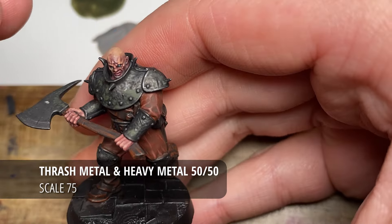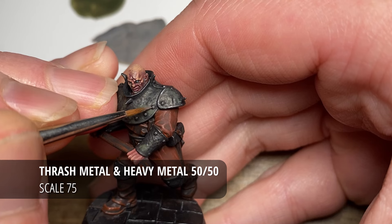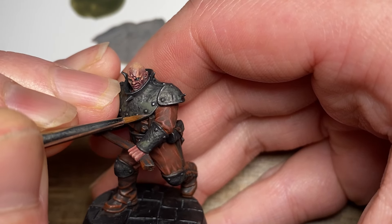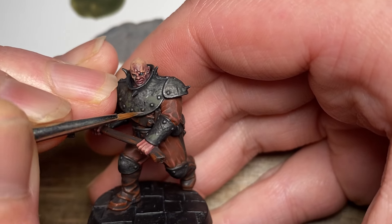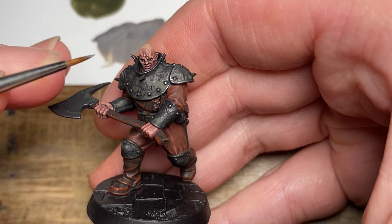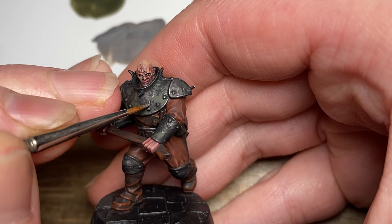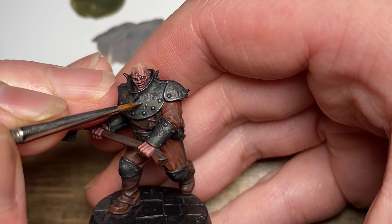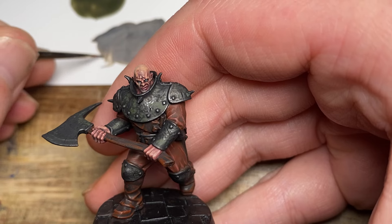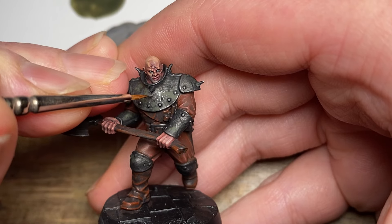After about 15 minutes of dry time for the Castellan Green and Lahmian Medium mix, I'm now going to use a mix of Thrash Metal and Heavy Metal — looking at roughly half and half again — just picking out some details on the armour and mostly edge highlighting, but also adding some fine scratches along the armour. Just try not to do too much of this, as you don't want to take away too much of the moss effect, but certainly do some little scratches over the moss areas.